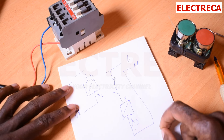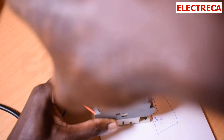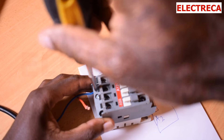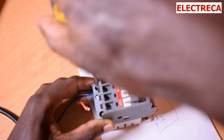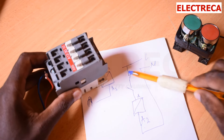So we go ahead and disconnect this. We'll leave the neutral because we are not going to use it anyway apart from supplying the coil. Now we are looking at this circuit here.